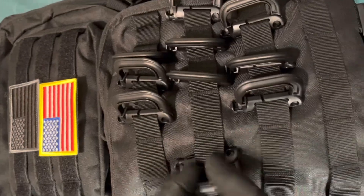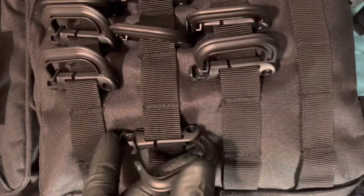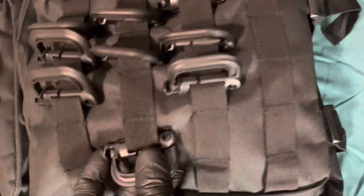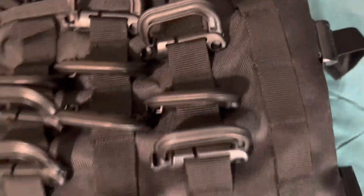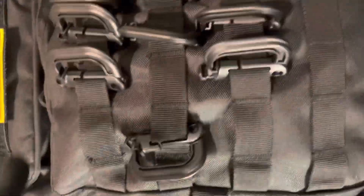It has these latches — it comes with 10 of them — that you can hook anything onto. They're pretty strong, made out of hard plastic polymer. You're supposed to put them in these holes here if you want, and there are other areas of the backpack as well.